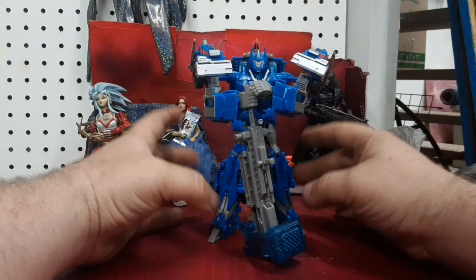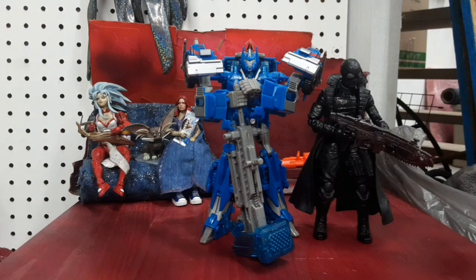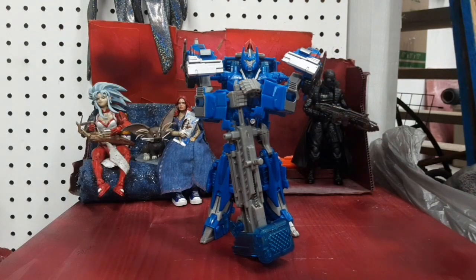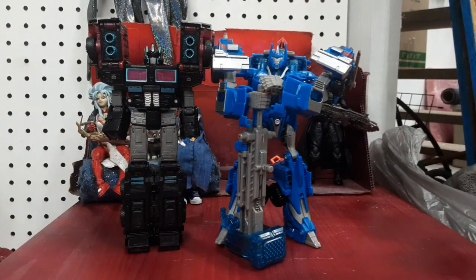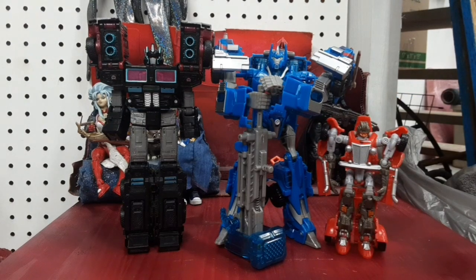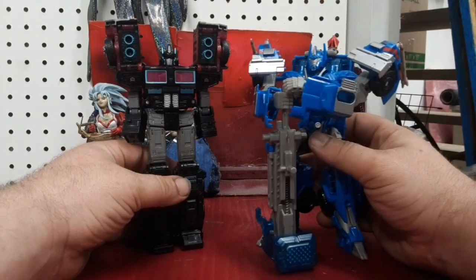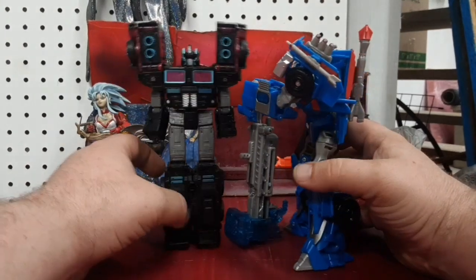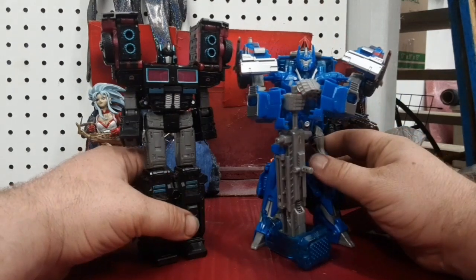He's very Magnus-y here. Let me go ahead and bring in my film noir Spider-Man. We'll bring over a soda can. I've got Scourge — I had forgotten to re-transform him after the last time I used him. As you can see, Ultra Magnus came out in like 2014, and he holds up pretty good in size compared to a modern-day Voyager. And he was an awful lot cheaper for a Voyager back then also.